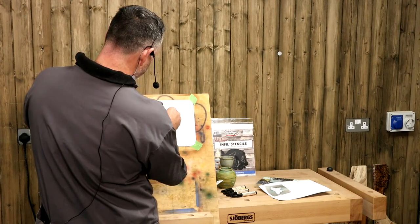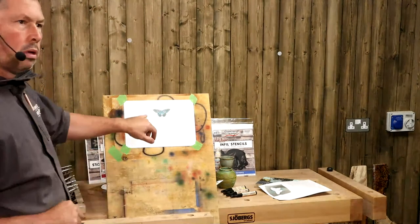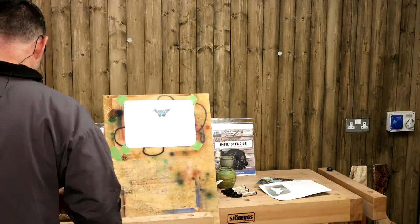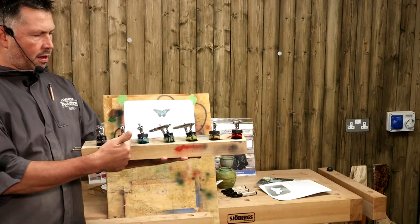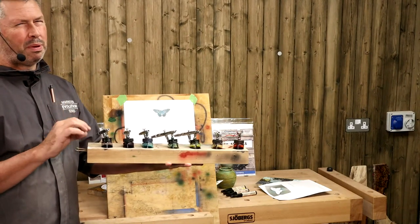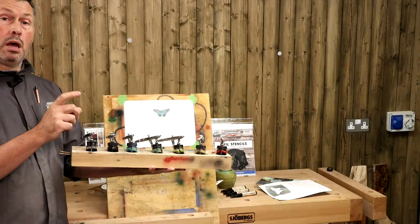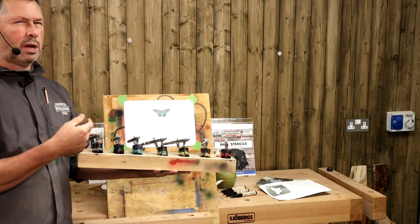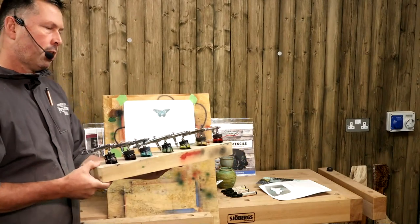Jenny's asking: are you using a different airbrush for each color? Yes, I'm using a different airbrush for each color. It's just the way I work. I do a lot of airbrushing and cleaning the airbrush every time would be a bit of a pain. You could get away with it using a gravity-fed airbrush - a couple of drops in, do your color, a little bit of cleaner, spray it out into a capture jar, then do the next color. But I find it just easier and quicker to have a color in each one.